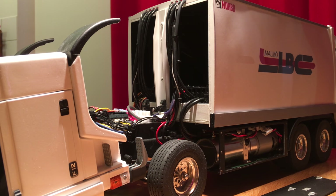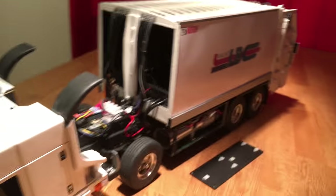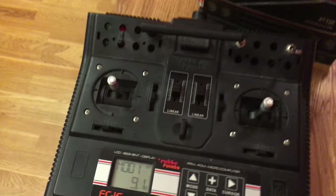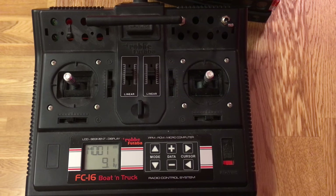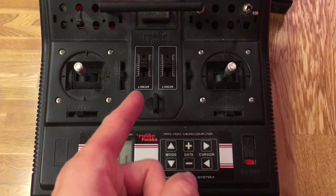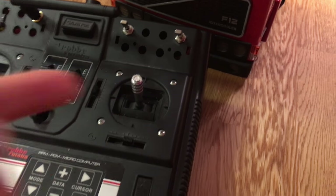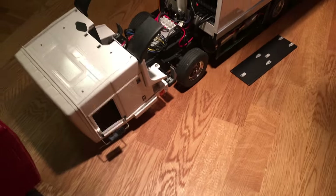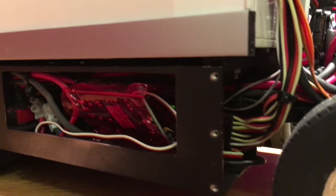Next up I'm going to talk a little bit about the electronics of the truck, beginning with the transmitter, which is a Futaba FC-16 boat and truck, which is here. I have added two proportional channels — the ones seen here in the middle — and there are also two switching channels right here. It has also been converted to 2.4 GHz with components from FrSky. You can see the receiver in here.